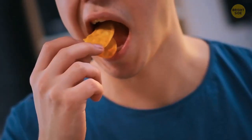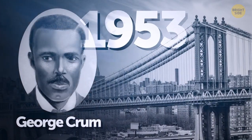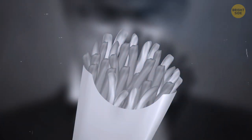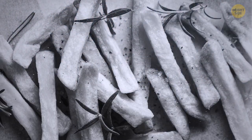The potato chip is even younger than the chocolate chip cookie, historically speaking. One story goes that a chef named George Crumb, based in New York, put the chips together in 1953. He decided to try a different cooking solution when one of his customers complained his french fries were too thick and kind of mushy. Crumb came up with potatoes that were thinly sliced and fried until brown. People absolutely loved the dish and welcomed the first ever batch of chips with open arms.